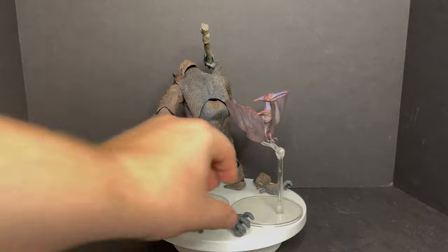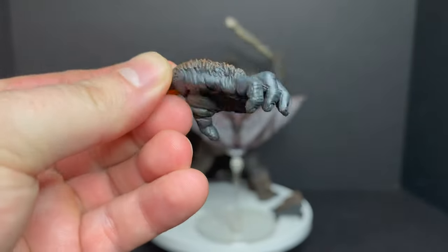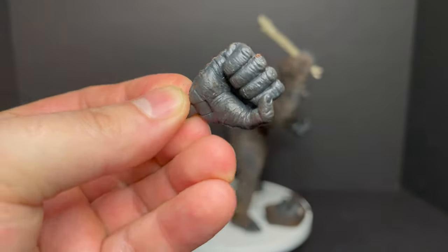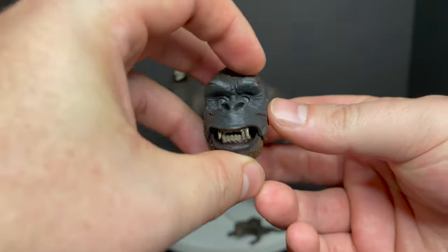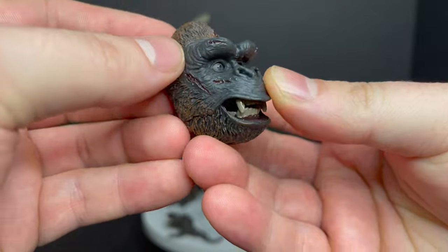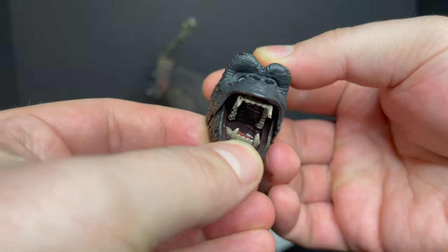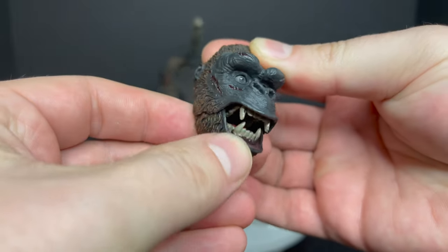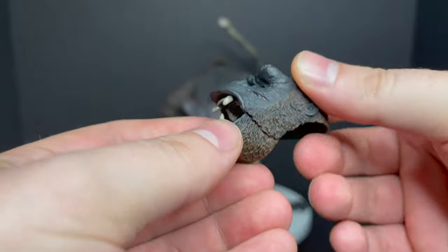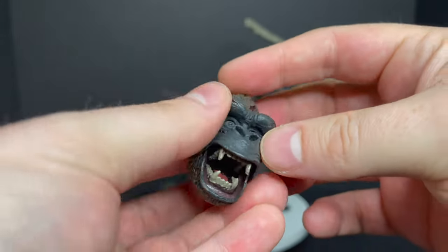You do get some extra hands, which is always nice. This is the third one now and it's all mostly the same articulation, but this new head is really cool. You get the battle damage look and some really nice paint details. This time the mouth is articulated — you can open and close it — and that's actually really cool. They put some nice detail in there; it looks wet, like the inside of King Kong's mouth. Hands down, that's an awesome add-on.